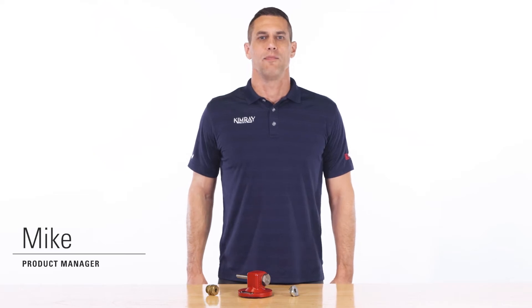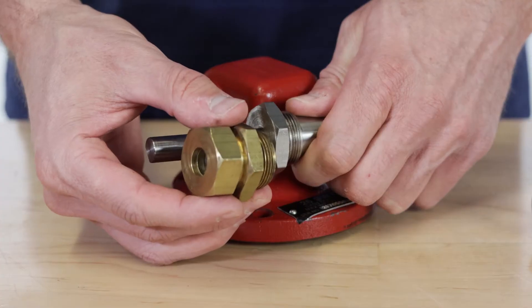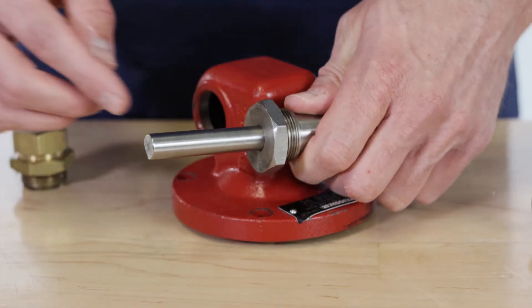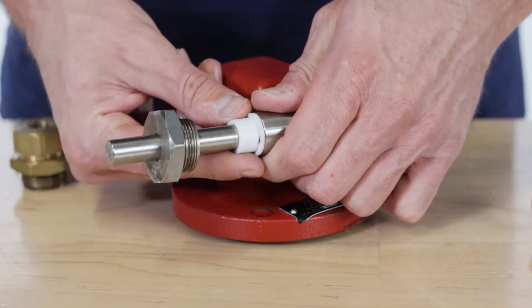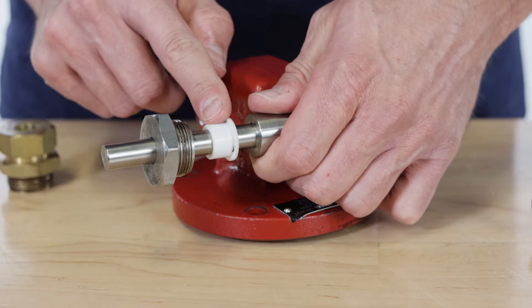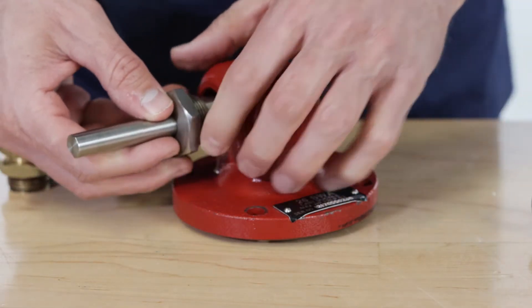In June 2018, Kimray began shipping products with a redesigned stuffing box assembly in our treater valves and mechanical dump valves. The reason for this redesign was to move from brass components to stainless steel. This meant the design needed to be changed to add a bearing surface that would not gall, because a stainless steel shaft with a stainless bushing would gall over time.